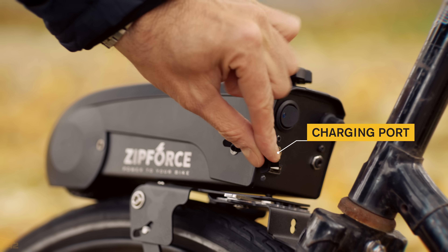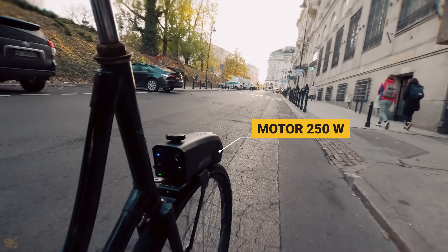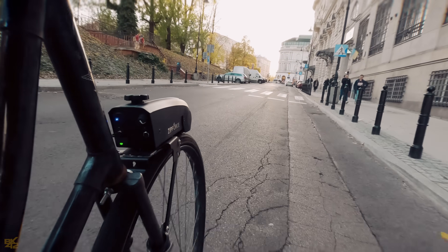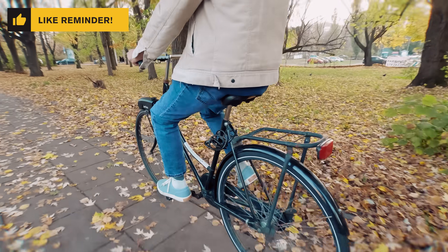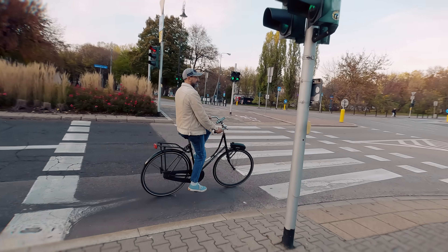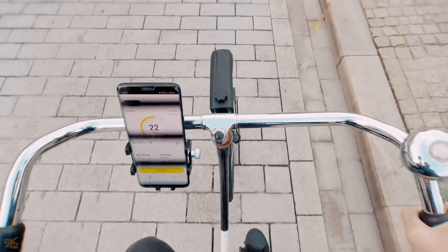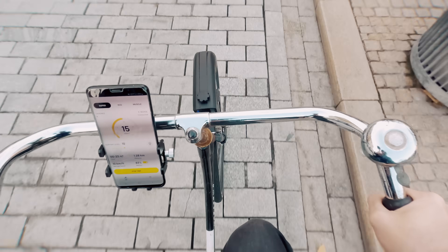I honestly wasn't expecting it would work, but it's flawless. The 250-watt motor is powerful and can easily climb slopes. It is designed to convert any bike into an e-bike that complies with EU e-bike regulations. It will never go faster than 25 km per hour. You have to keep cycling to keep it active. The app is intuitive and easy to use.